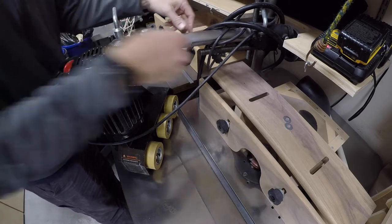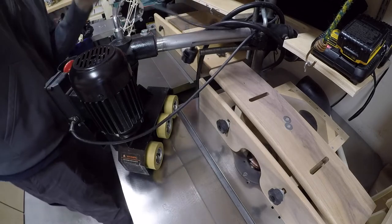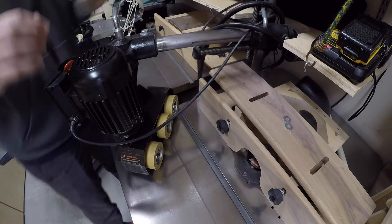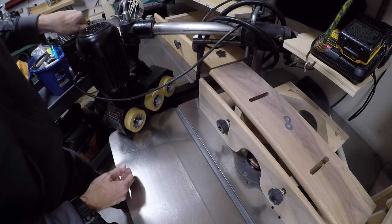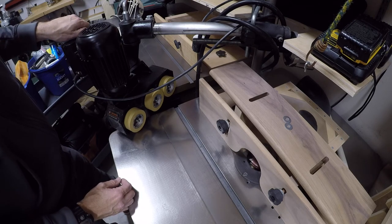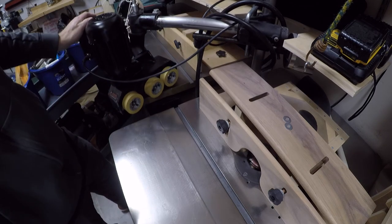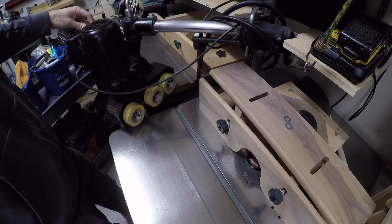So that's good. Let me just turn this guy on and just make sure that it's operating correctly. Nice. That's a good sign. Those are going to be much better than the other ones. Yeah, that's awesome.